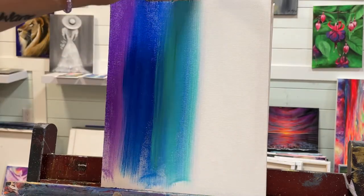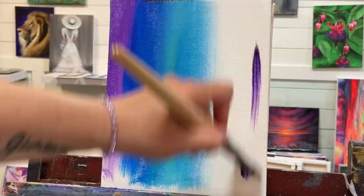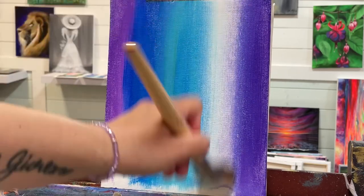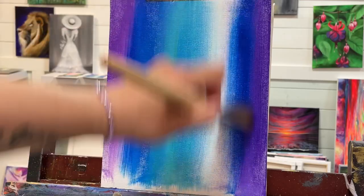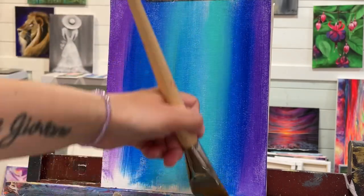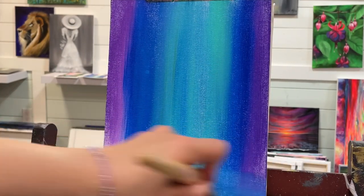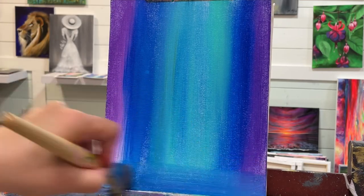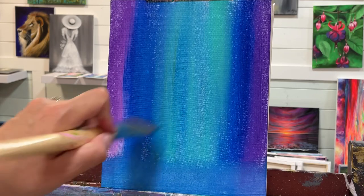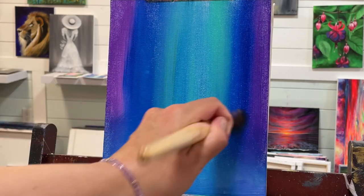I haven't washed my brush off, and then I'm going to go into my purple again on the far right side, and a little bit more phthalo blue, overlapping again, and turquoise. I'm just going to brush out what's left in my paintbrush with a little bit of water, work that paint out, and then just start blending — first on an angle, then straight up, and then on an angle down here.